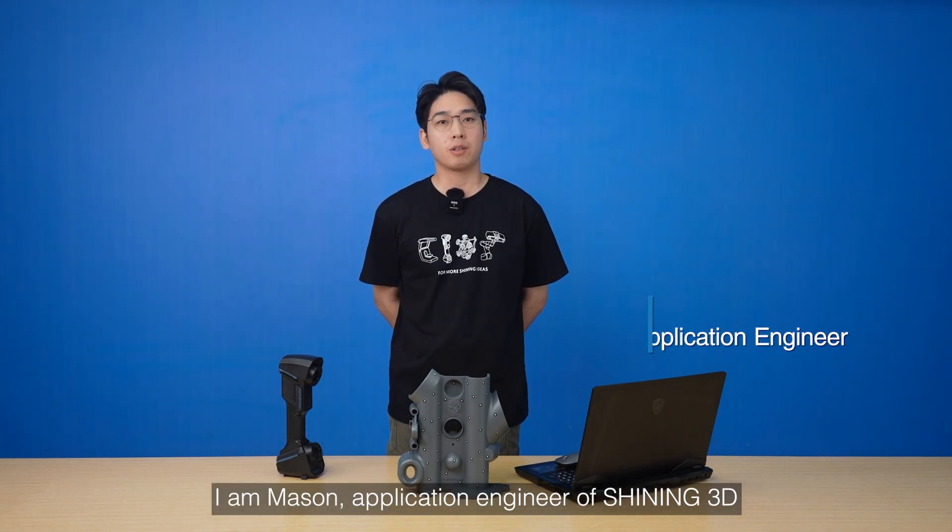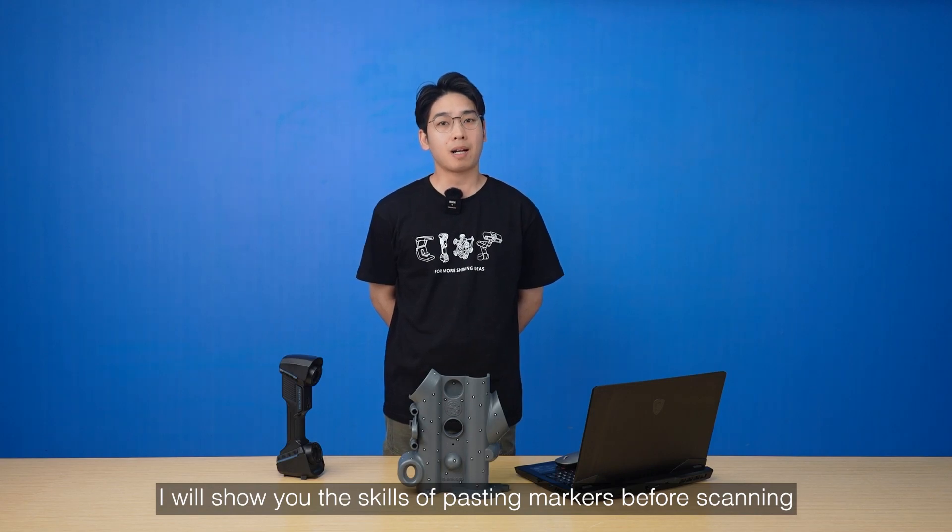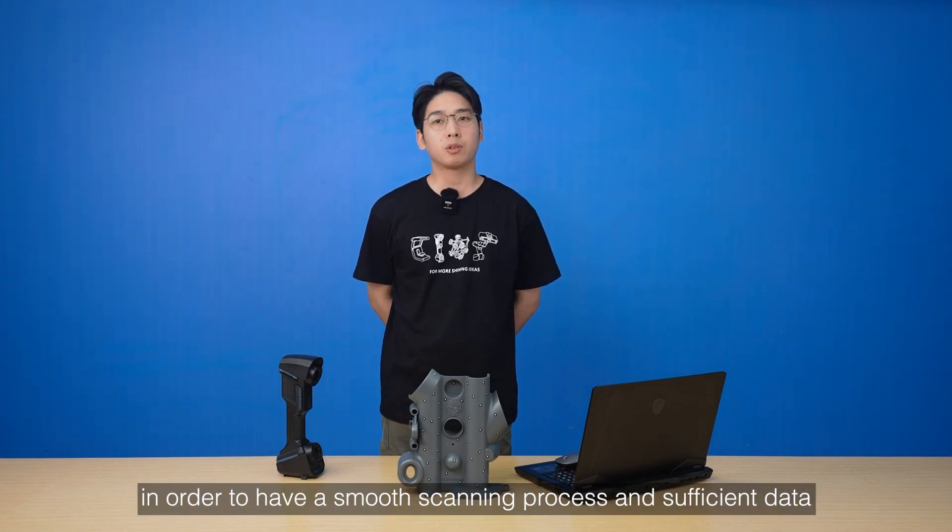Hello everyone, I'm Mason, Application Engineer of Shanling 3D. In this video, I will show you the skills of pasting markers before scanning, in order to have a smooth scanning process and sufficient data.